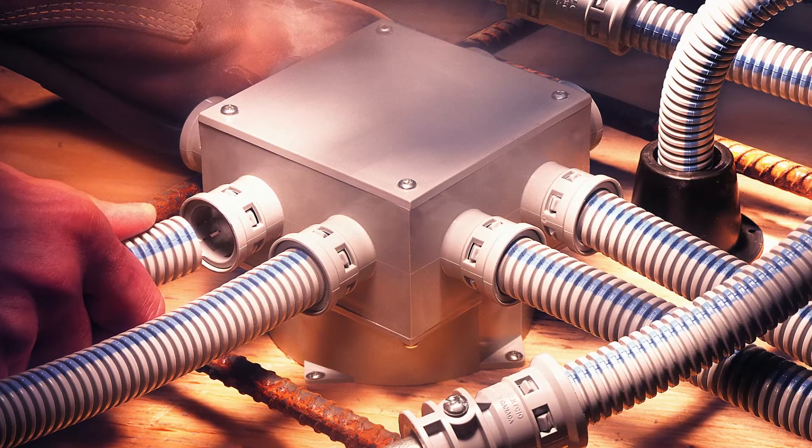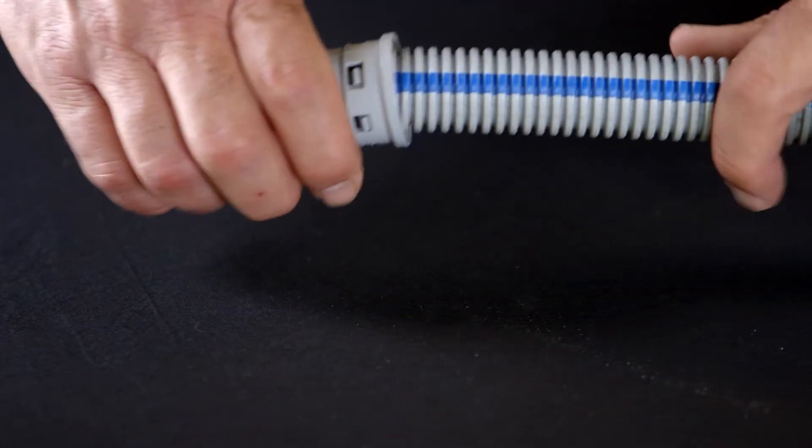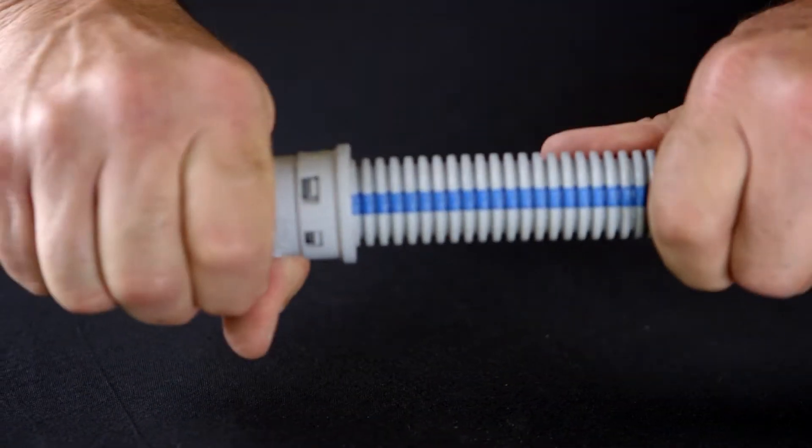CoreLine ENT has many advantages. They are concrete tight, requiring no solvent welding or tape around the connections or paper stuffed inside. Once a length of CoreLine tubing is connected to a coupling or connector, the six locking tab design keeps it connected.